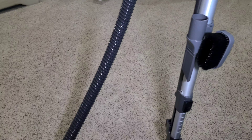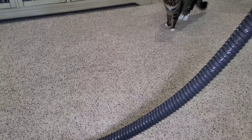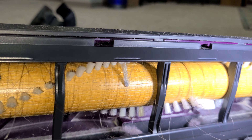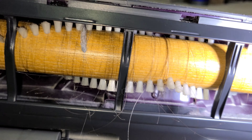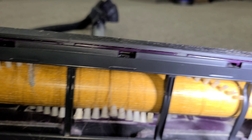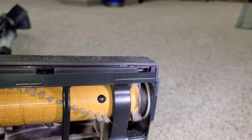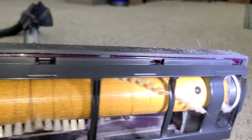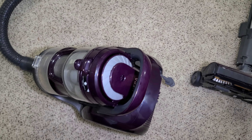Let's check the condition of the brush roll — see if it's tangled up or still relatively clean. It definitely should be cleaned; it's got a decent bit of hair on it.